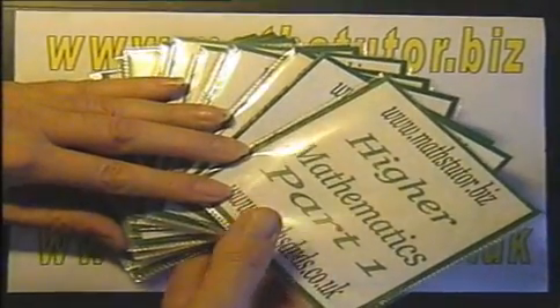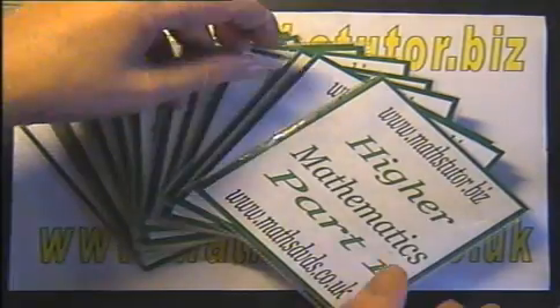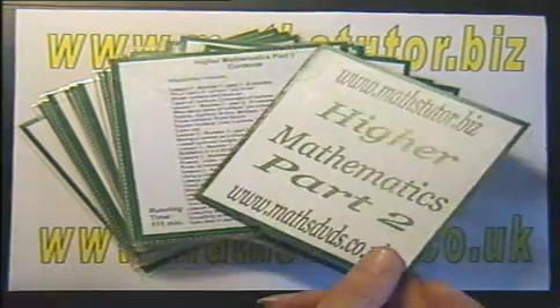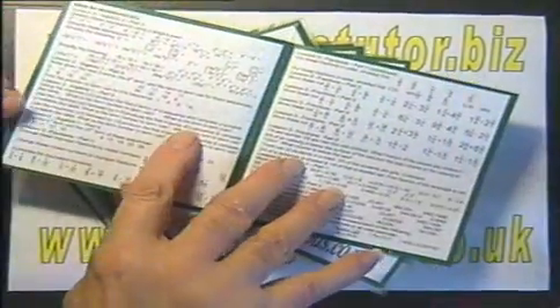The 20 DVD set covers the whole of the GCSE Higher Syllabus. On the back of each DVD is the list of the topics covered on that particular DVD, and inside the DVD wrap on the reverse side is most of the actual questions covered in the DVD.